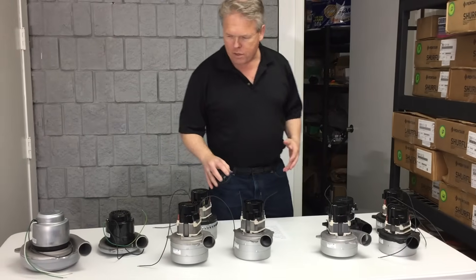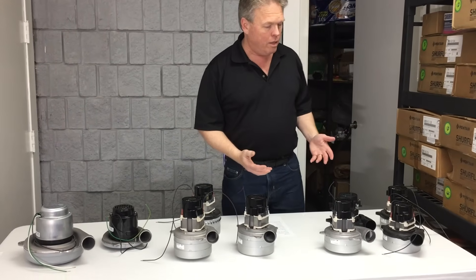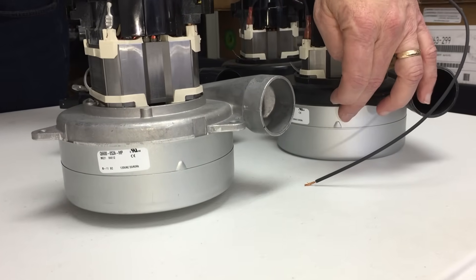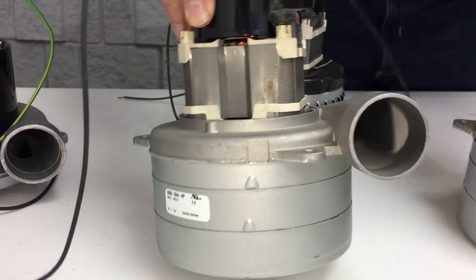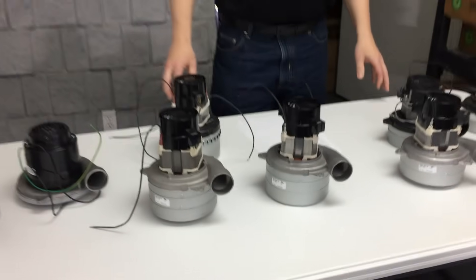Another difference you'll see in the terminology is the number of stages. The stages refer to the separation between the lower can and the upper can on the bottom of the motor. This here is referred to as a two-stage vac motor, while this one over here is a three-stage, as is this one.